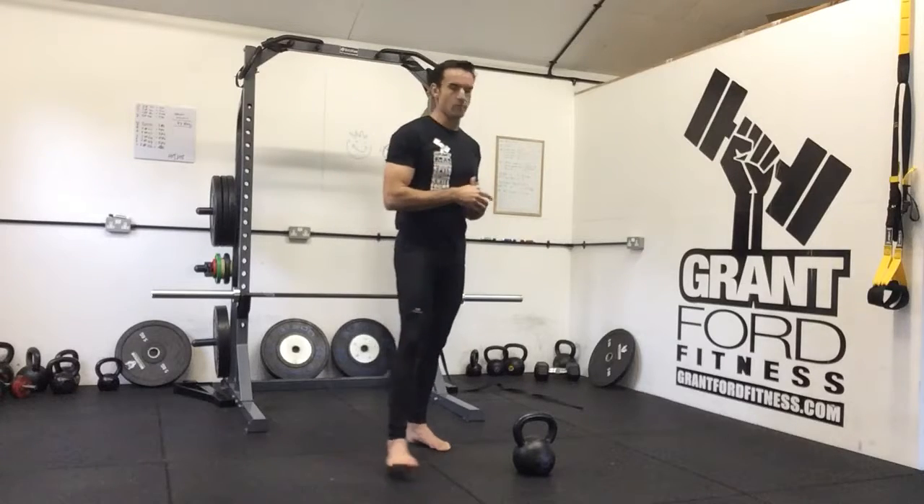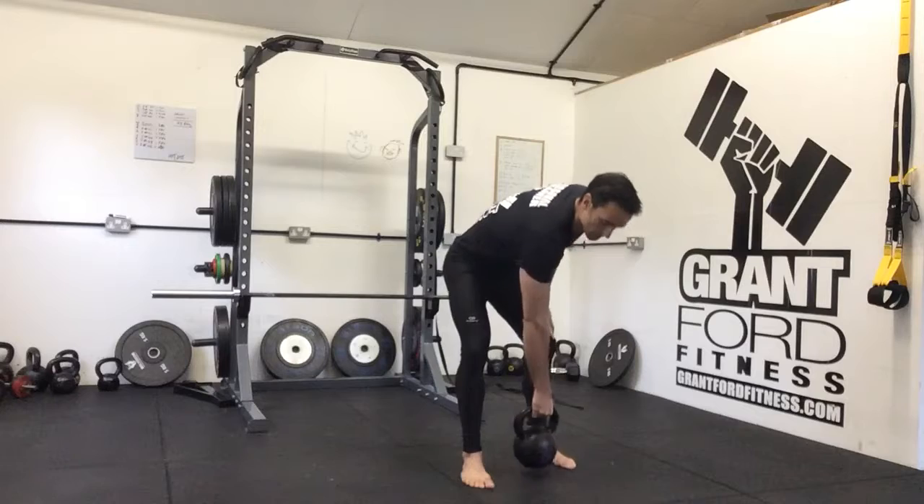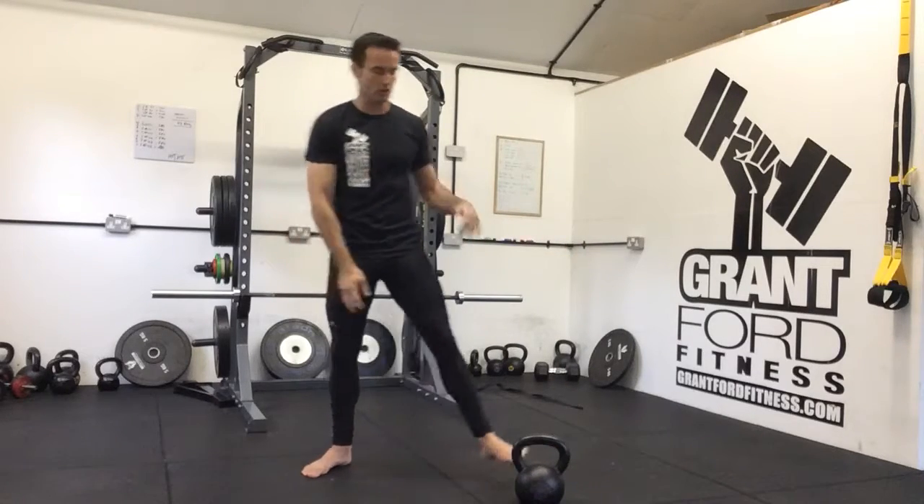The next drill we're going to look at I have christened Bell Hell. It is a 15 minute AMRAP. If you haven't got 15 minutes, do it as a 10 minute AMRAP — do whatever you can. We're going to start with a kettlebell. Choose a kettlebell that you can press eight times. That's a good guide.